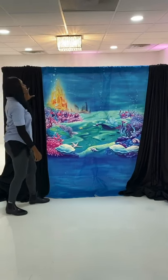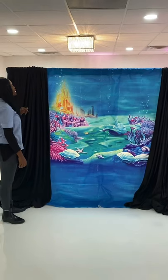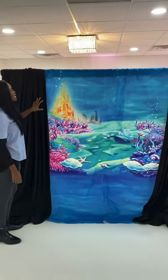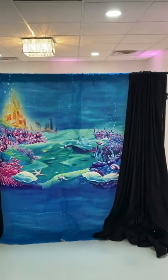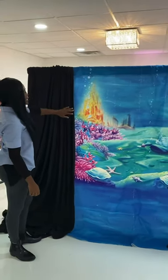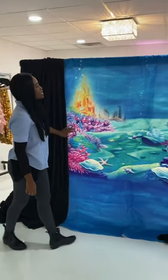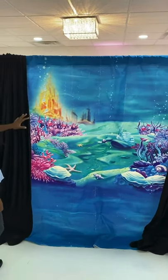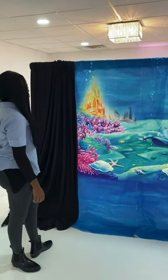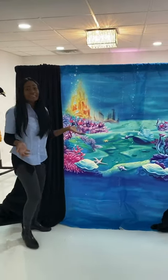You can actually add drapes to the sides of your backdrop once you put it on the stand to give it a clean, finished look. You could add any color drape. We pretty much just added some black drapes on the side, and you can see it covers up the ends and makes it look a lot cleaner. And that's it — it's simple!